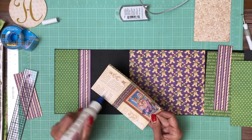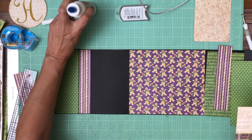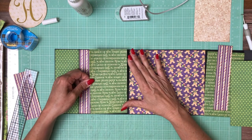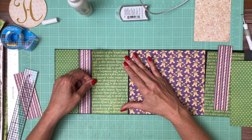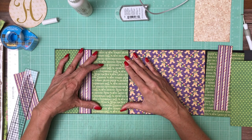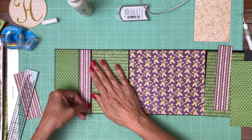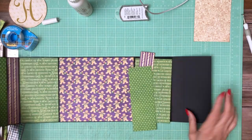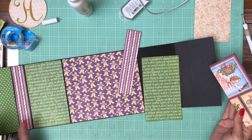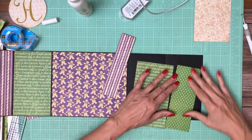Let me double-check the scale — this is from the 8x8, so 8x8, 8x8, 8x8. And this is from the 12x12 — the polka dots are from the 12x12.